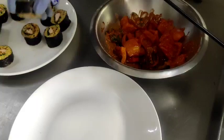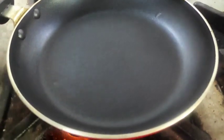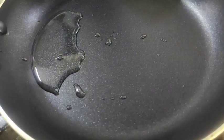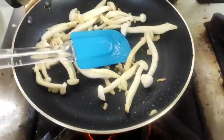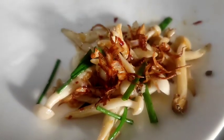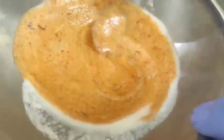Now I am transferring the sushi onto the skewers. Now I am preparing the sauté mushrooms. To make sauté mushrooms, I will add some oil, some garlic, and some fried onions. Now I am going to make the dip by adding gochujang and giving it a nice mix.